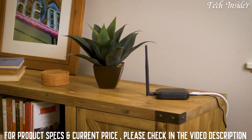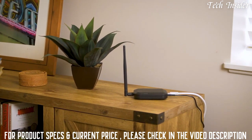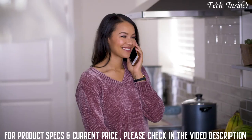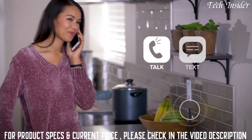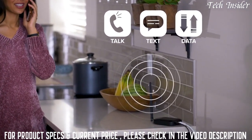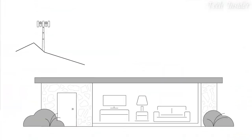WeBoost Home Studio is the newest booster from the leader in cell signal technology. It features an integrated booster antenna that instantly improves talk, text, and data in one large room. Here's how it works.